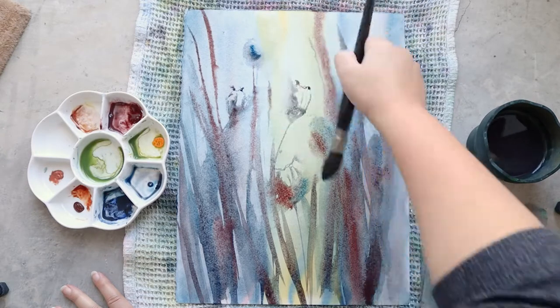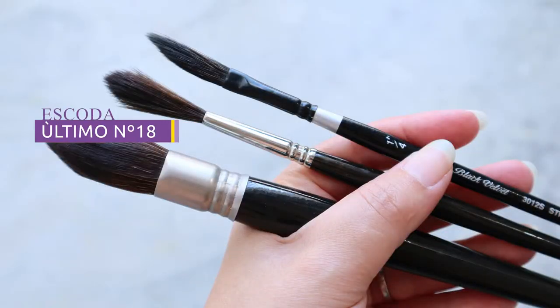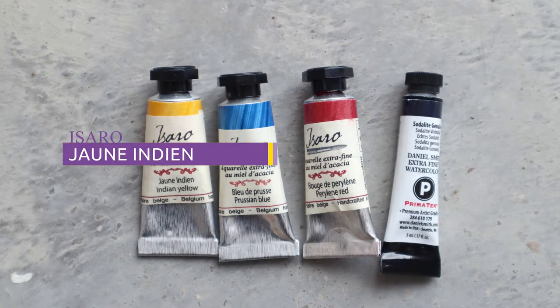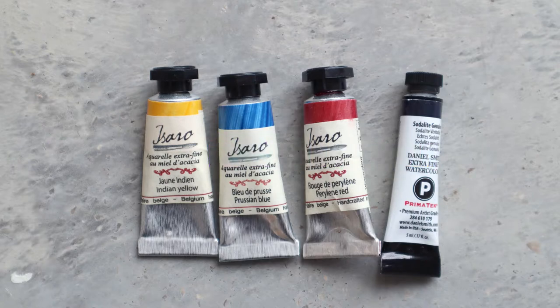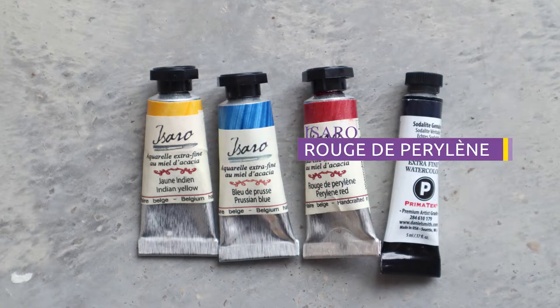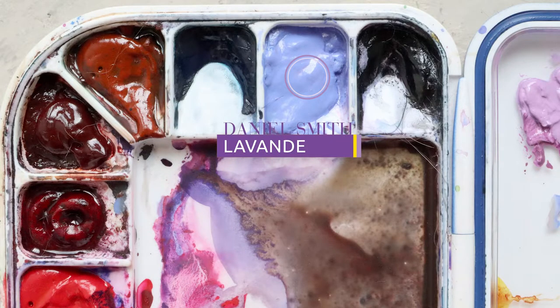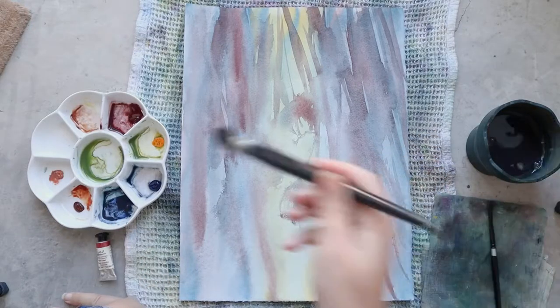While this layer is drying I'll talk you through my supplies. For the brushes I'm using an Escoda Ultimo number 18 and a Silver Brush Black Velvet one-quarter inch in a dagger shape. For the colors I'm using Indian yellow, Prussian blue, perylline red, and a tiny bit of lavender from Daniel Smith. My paper is from Canson Heritage in Hot Pressed.